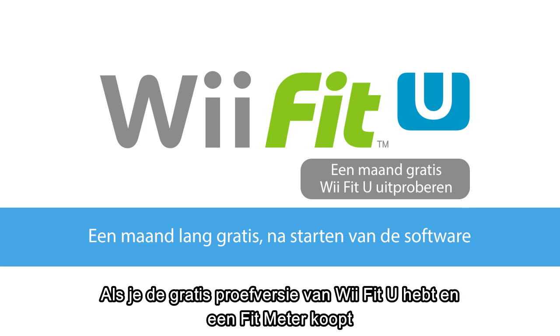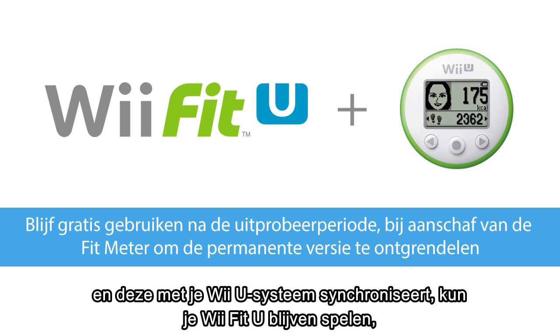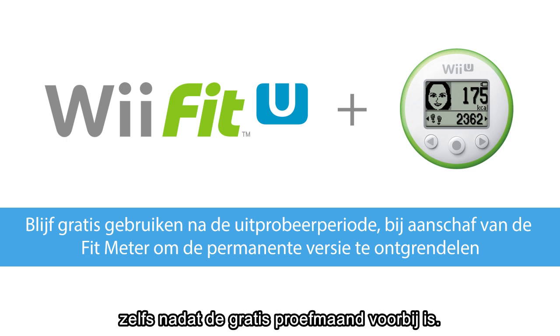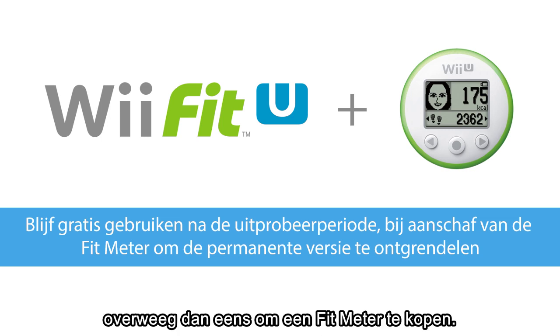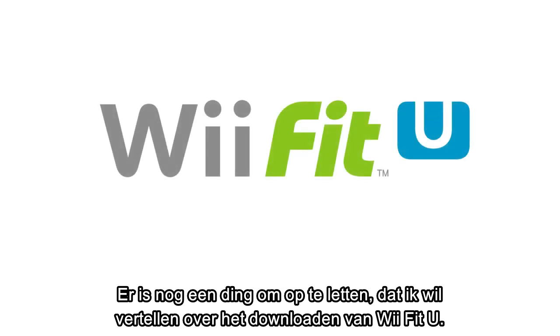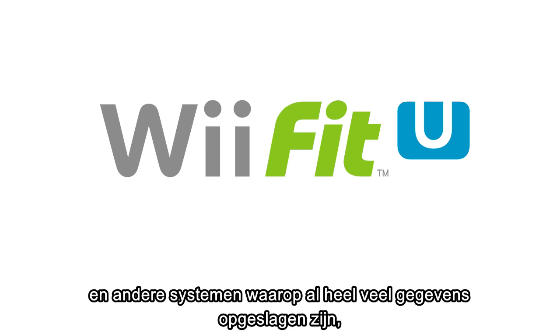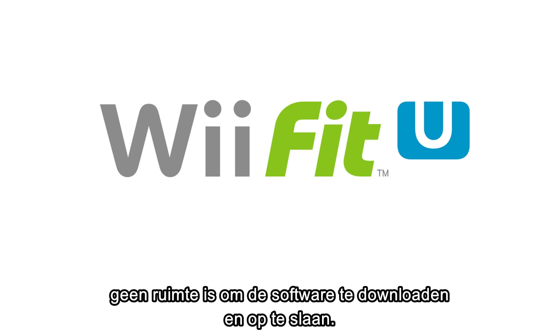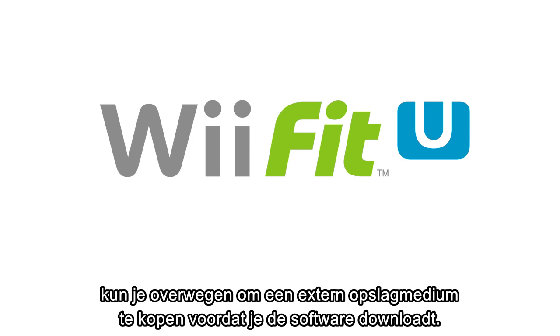With this free trial version of Wii Fit U, if you purchase a Fit Meter and pair it up with your Wii U system, you can continue to enjoy playing Wii Fit U even after your one-month trial is over. We hope you will try Wii Fit U during this trial period, and if you like it, please consider purchasing a Fit Meter. Due to the large size of the Wii Fit U software, the Wii U Basic Pack system and other systems which already have a lot of data in storage may not be able to download and store the software — please consider getting an external storage device before downloading.